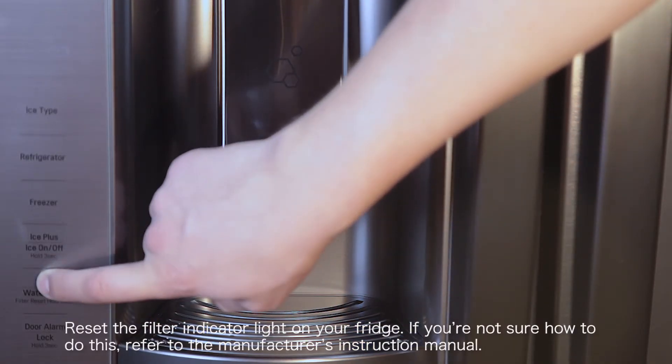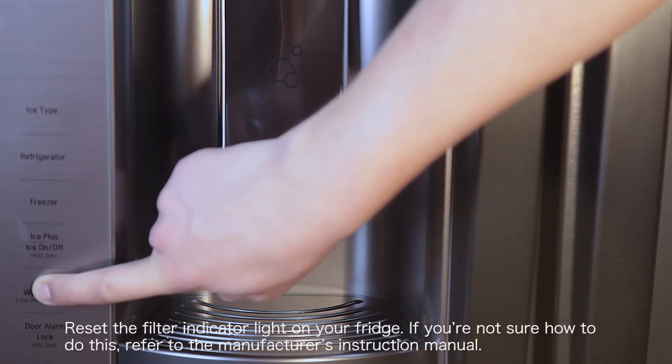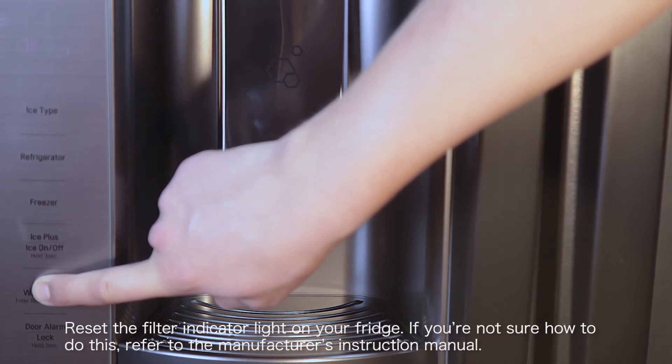Reset the filter indicator light on your fridge. If you're not sure how to do this, please refer to the manufacturer's instruction manual.